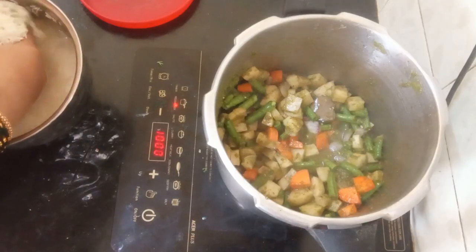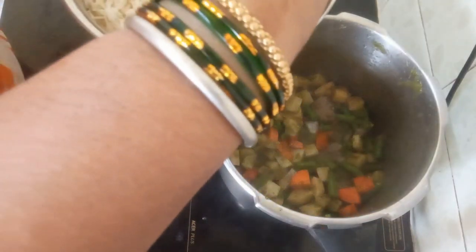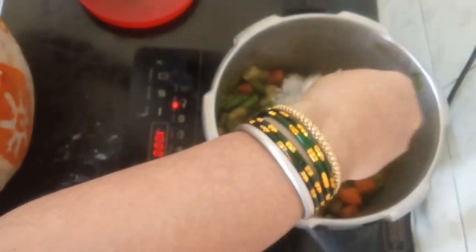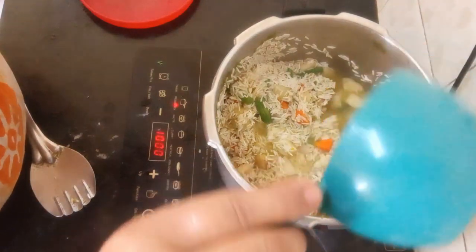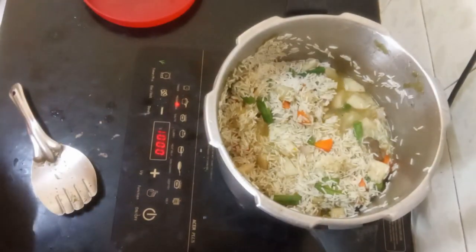Add two cups of basmati rice and three cups of water. Since there are vegetables, include an additional two cups of water. After adding water, cook on high heat for three whistles.